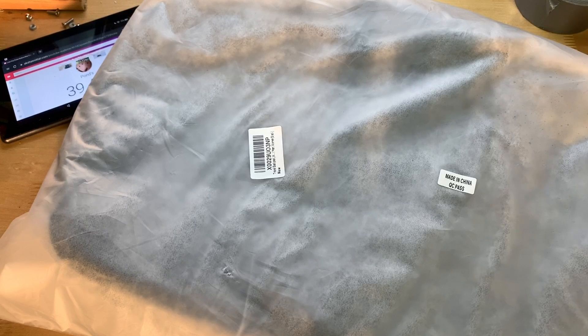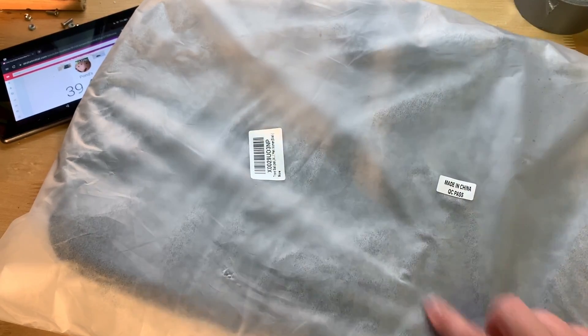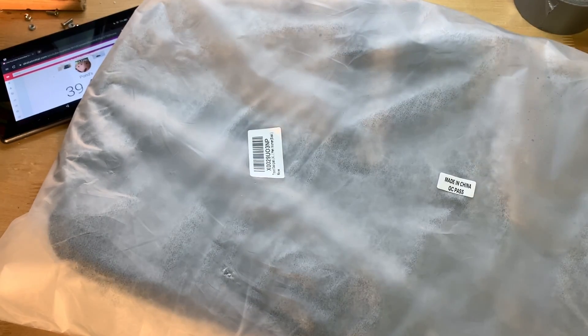Hey guys, it's JD from Ponzo World and today we're unboxing and reviewing this travel backpack made by Weyer. This is a $54 backpack that you can find on Amazon. Links will be in the description below if you want to pick it up. Let's go ahead and start with the unboxing portion.